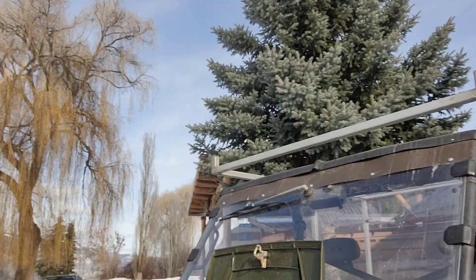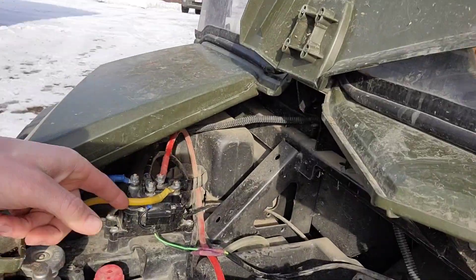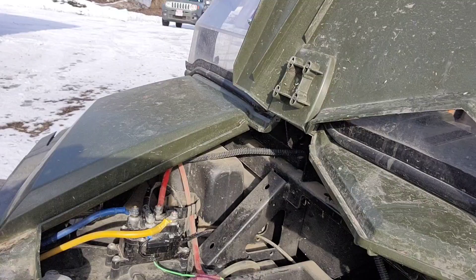Hey everybody, it's me with Things I Do. Today I'm changing the contactor or relay on my 2012 Polaris Ranger. This is the contactor relay here that I'm switching out. It's a pretty easy job — I've already done it once and will probably end up doing it again in the future. So let's show you some of the tools I'm going to use.